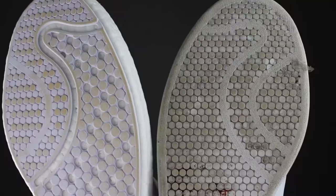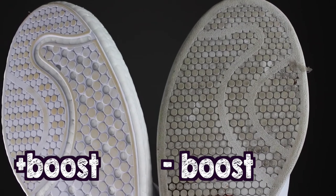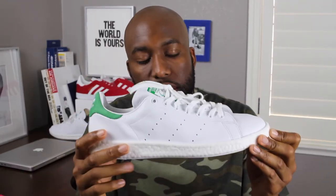This pattern actually mimics the original Stan Smiths that we've seen in the past, which is a pretty cool touch to the shoe. The price point for this particular shoe is $120 retail, US dollars. In regards to sizing, I would say go true to size — it totally mimics the original Stan Smiths.